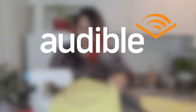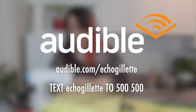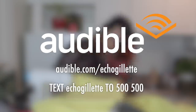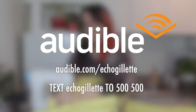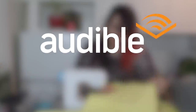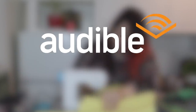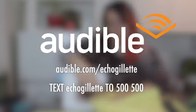Today's video is sponsored by Audible. Get your first audiobook free plus two Audible Originals when you try Audible for 30 days — visit audible.com/echogillette or text echogillette to 500-500. Audible Originals are exclusive audio titles from celebrity storytellers across theater, journalism, literature, and more. Thanks to Audible, she finally finished Turtles All the Way Down by John Green while sewing. Membership includes one free audiobook per month, exclusive sales, and 30% off regularly priced audiobooks.